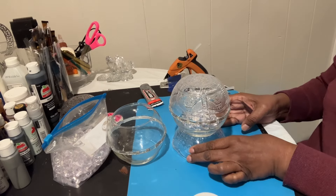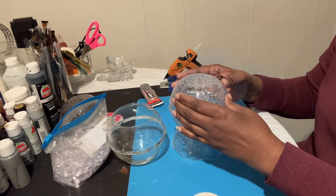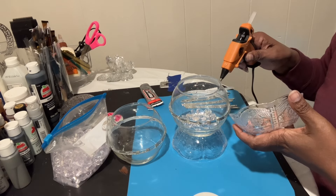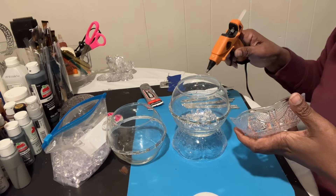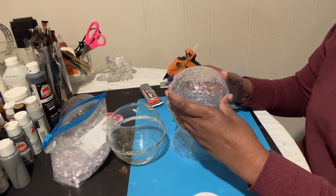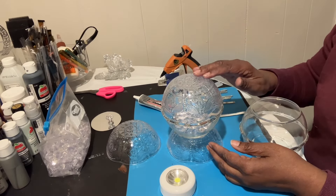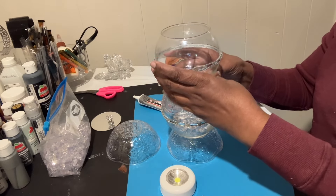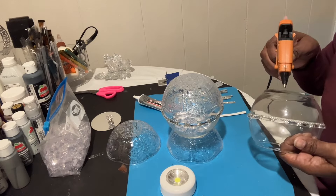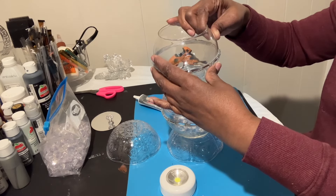I'm gonna have to turn it so I can see it good, but we're gonna glue this bowl down on top of this bowl. I'm gonna go around the edge with the hot glue. We have our bowl glued down now, and we're coming right on top of this with another bowl — going to glue this down, going around the edge with the hot glue.